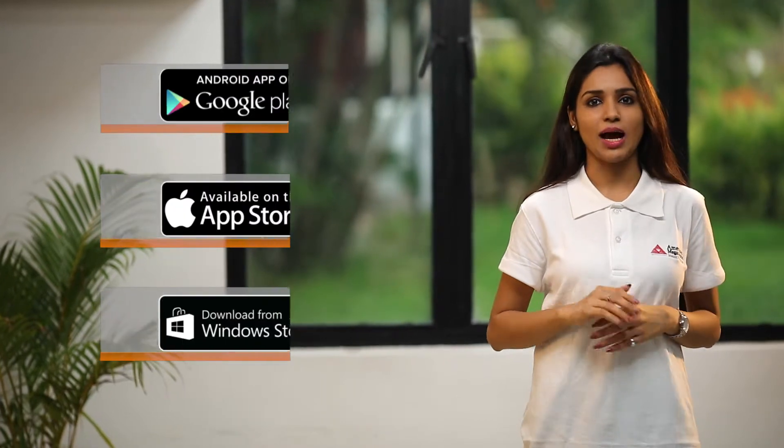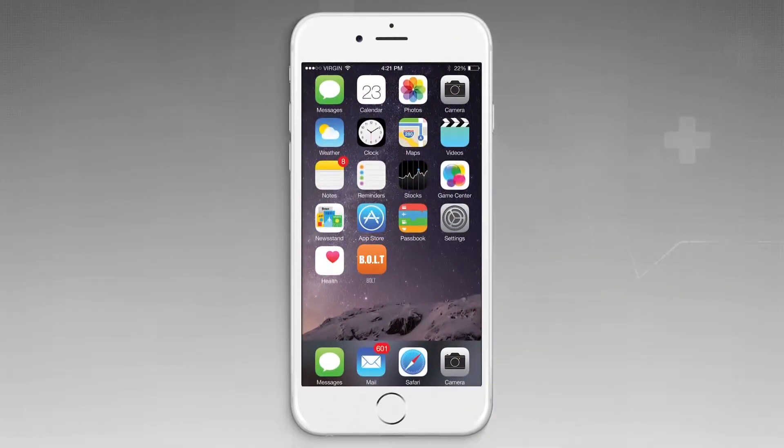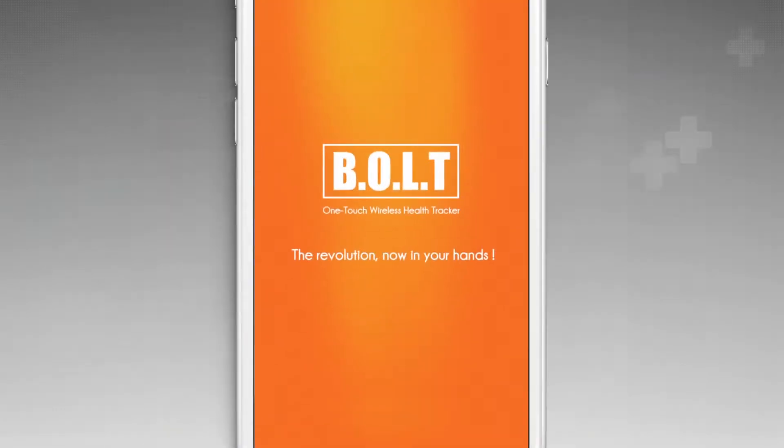To assess your lung conditions, download and install the Bolt app from the respective app stores. On successful installation, launch the application on the mobile device.